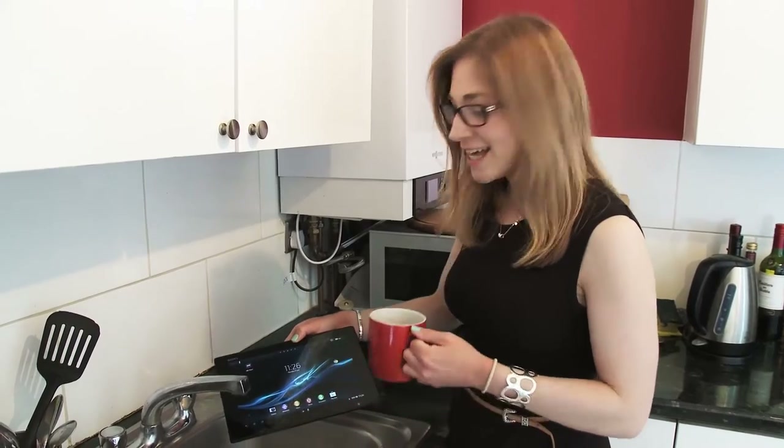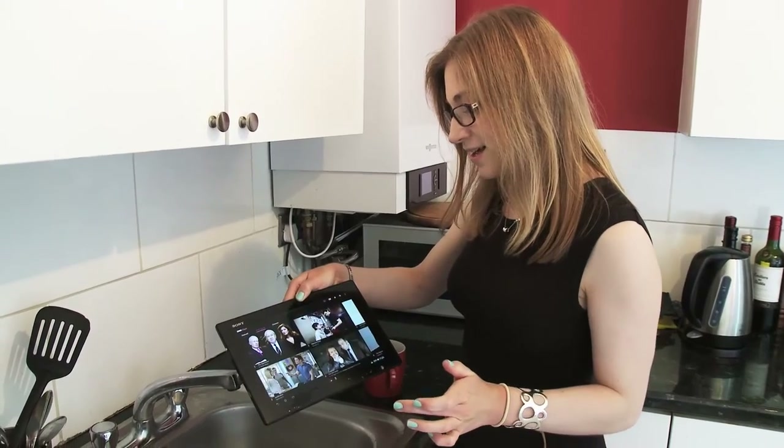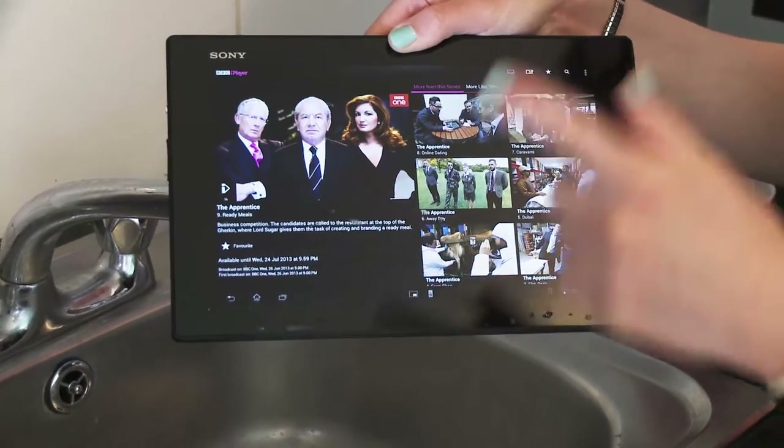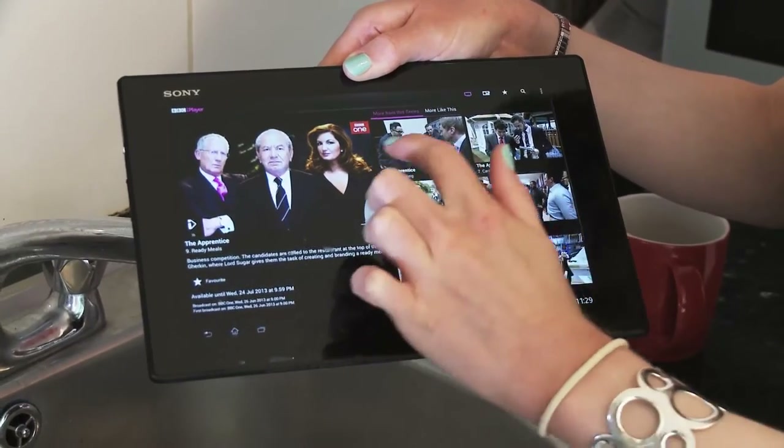So that was the tea — let's see whether it's still working. If I click on BBC iPlayer here, yep, it's taking me there. A bit of The Apprentice here from last night. I'm really impressed, it seems to have survived.